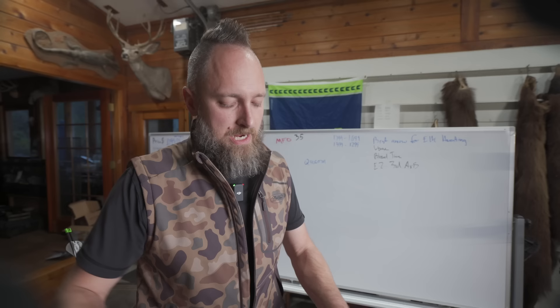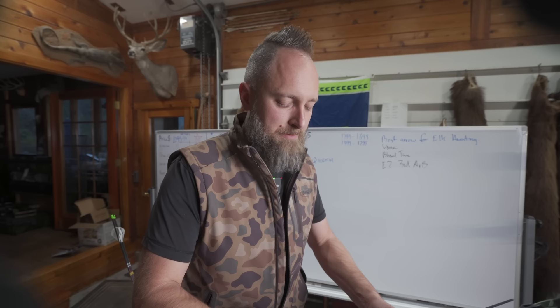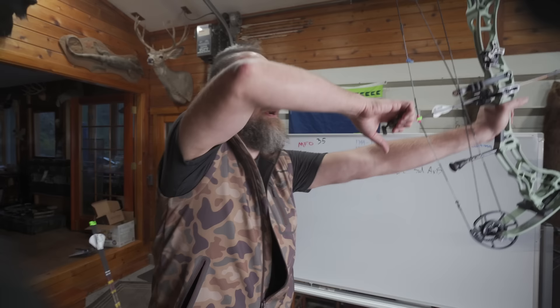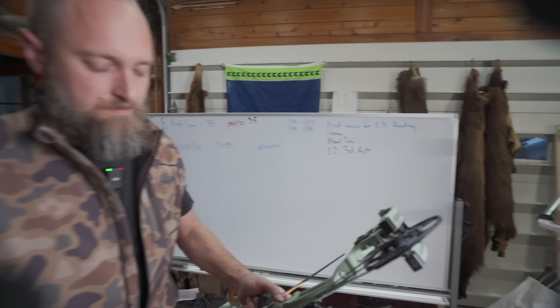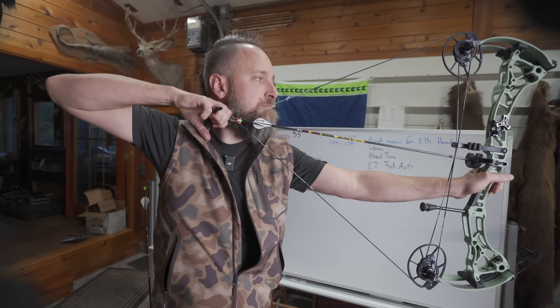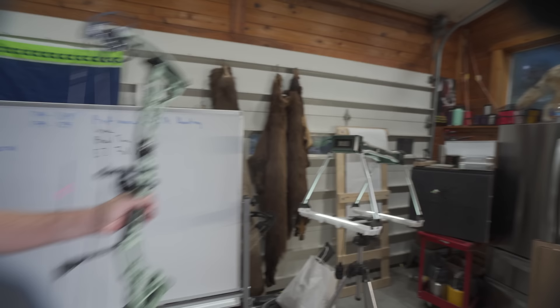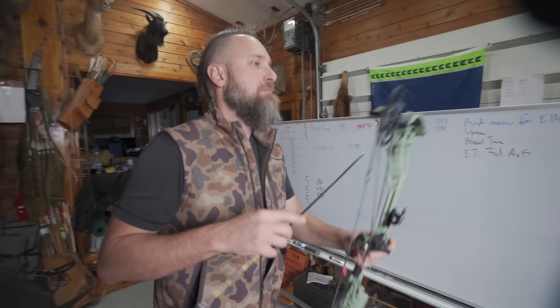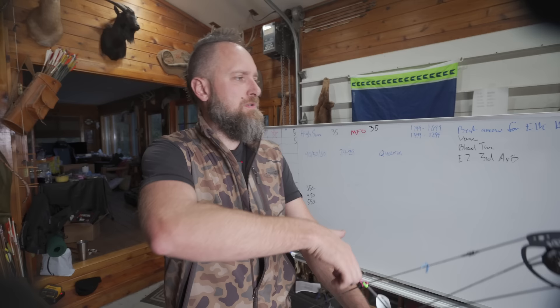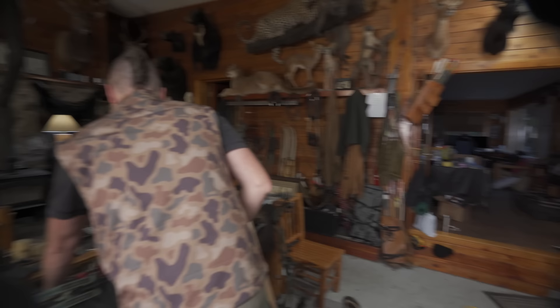First speed tests on 250 grain arrows, 50 pounds, 29 inches. Mind you, if you're going to compare this against 30-inch axle-to-axle bows, you probably ought to add about 15 feet per second for the one-inch draw length comparison. Readings: 321, 318, 318, 318, and then a funky 312 — so we'll shoot one more. Got 315, so we'll give it a 318 average.